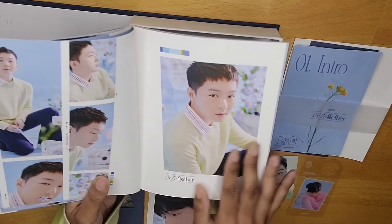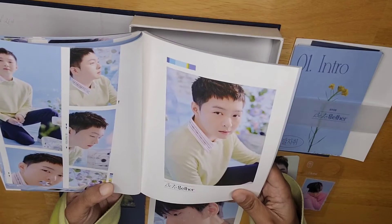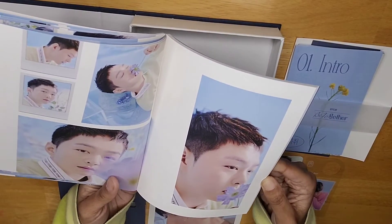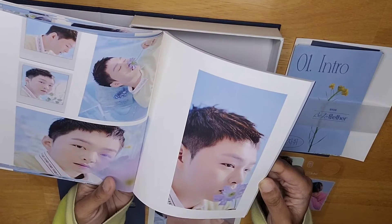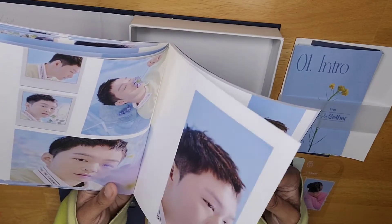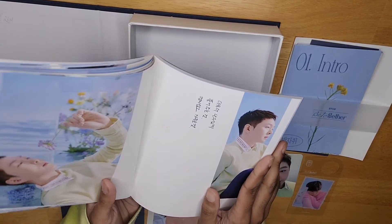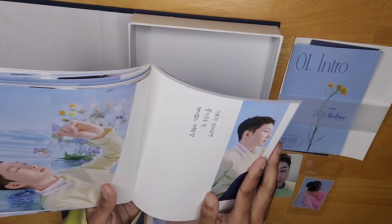Next member, we got Changsub. Breathtaking. I hate him — I hate you, Changsub. Super major Bias Wrecker vibes. Why? What are you doing to me? Why are you looking like that? I don't understand. And then yeah, the messages — each member has a message in the photo book too. I'm not gonna go through and find everybody's, and I'm not gonna read them either. Y'all can buy the albums yourself and read it for yourself.